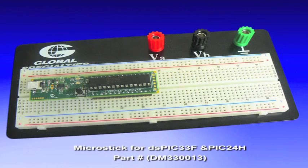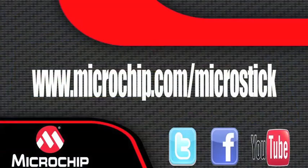The board also includes headers for insertion into a standard prototyping board for expansion and further development. To find out more, go to microchip.com/microstick.